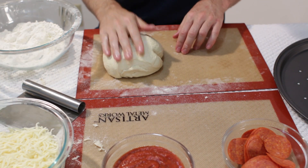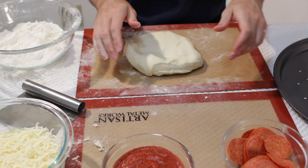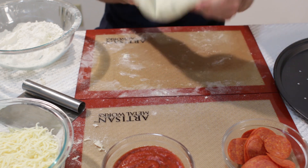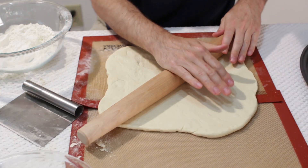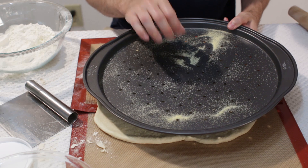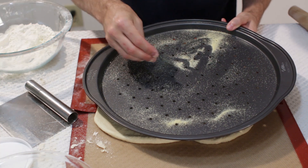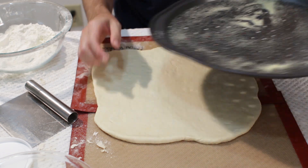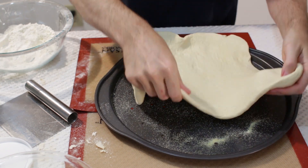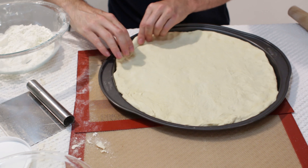Now we want to roll it out. You can use a rolling pin or you can just stretch it with your hands, however you want to do it. While we are preparing this dough, you want to preheat the oven to 500 degrees — yes, 500 degrees. I have got this pizza pan and I am putting cornmeal on it. This is a really good pizza pan, a Wilton brand — I will put a link down below. Throw some cornmeal on the bottom, peel up our dough, put it on, and just stretch out the sides a little bit and pinch the sides up.